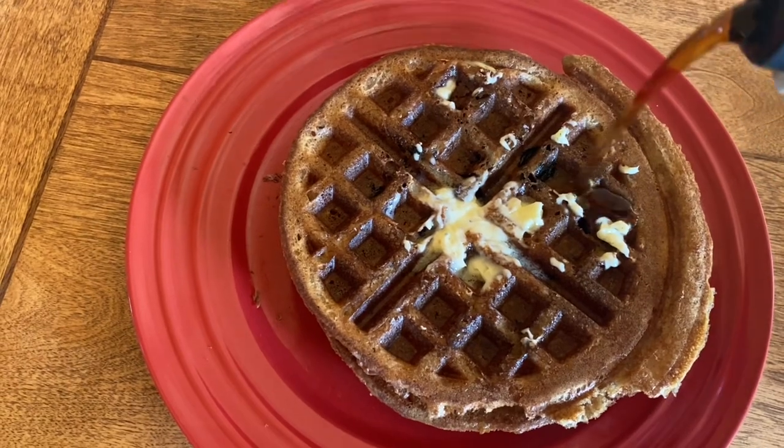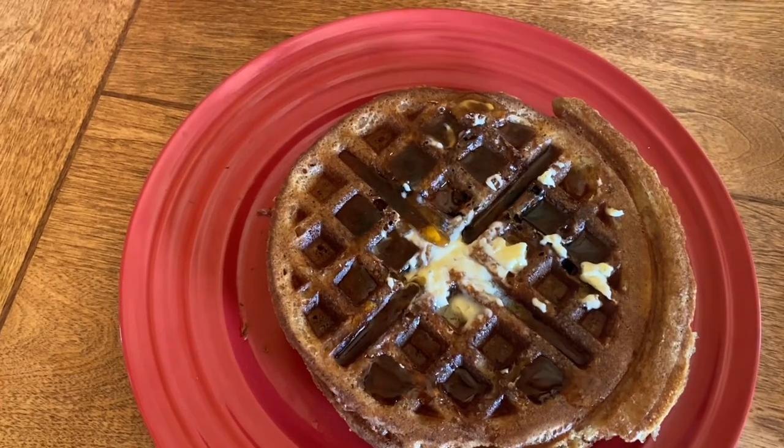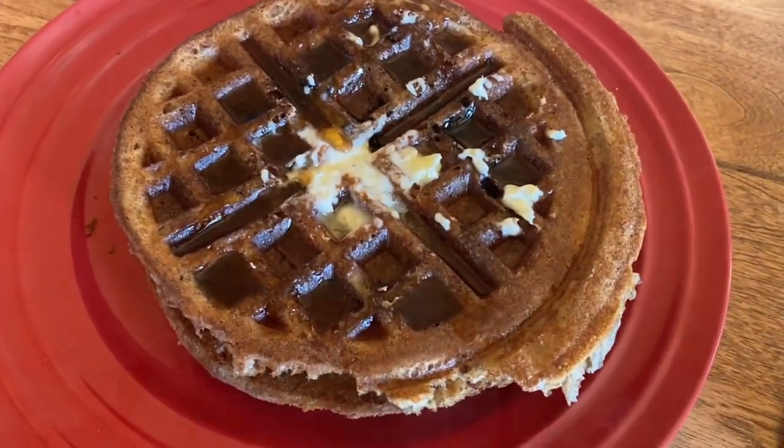It's time for a taste test — I already know these are amazing! I had to take a couple of pictures for my thumbnail but I could not wait to dig into this. It's crispy, it's light, the perfect amount of sweetness. This doesn't need anything else — well, maybe a cup of coffee — but it is so good.